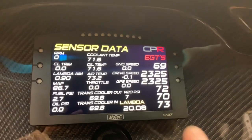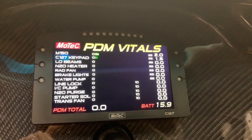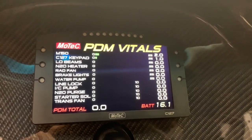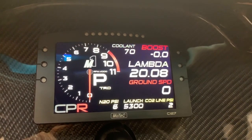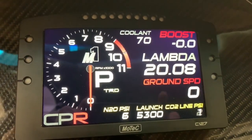We still have our traditional screens here — didn't really change much with those. We put lambda down here on our sensor data page, and then did some reallocation and naming on our PDM page. Won't go through those — just added this stuff today as well as the M1 logo. So yeah, we'll see ya.